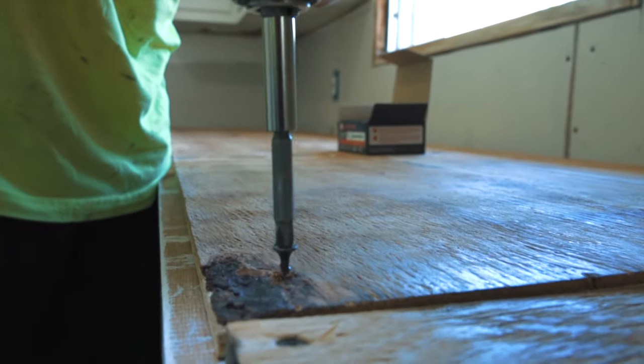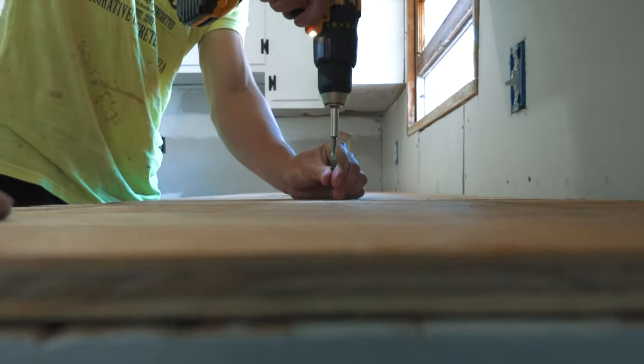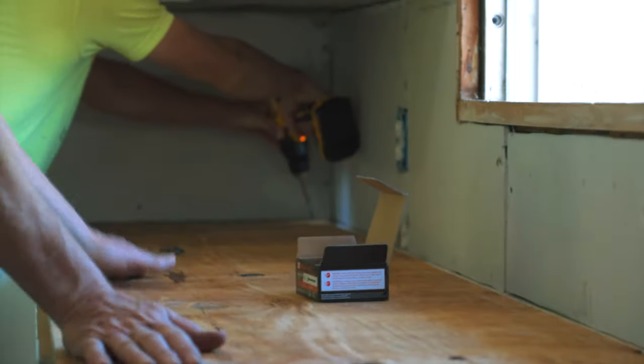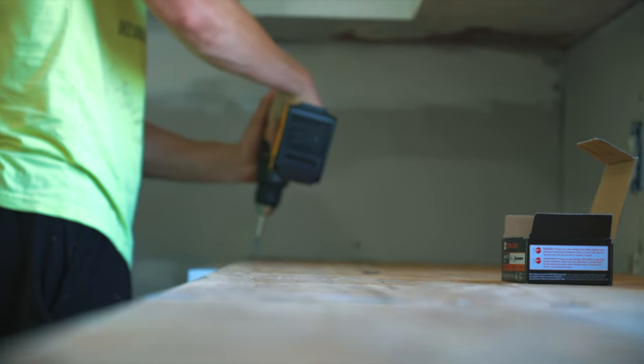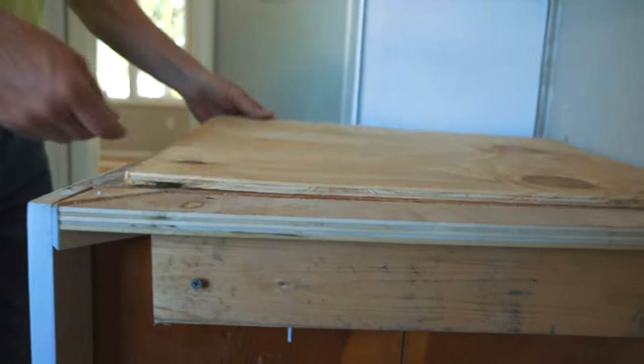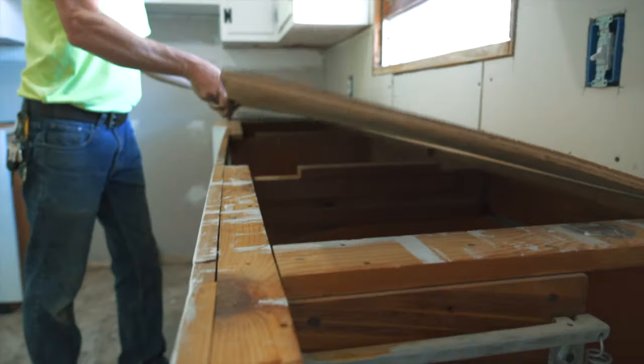These countertops are going in the kitchen at our new shop. The cabinets are really old, so we're going to have to do a few things to make them a little more sturdy so that they can hold the countertop up. We're going to pour the concrete countertops in place today. This is not something we normally do, but we're doing it on this job because we're in a hurry and we just want to get it done.